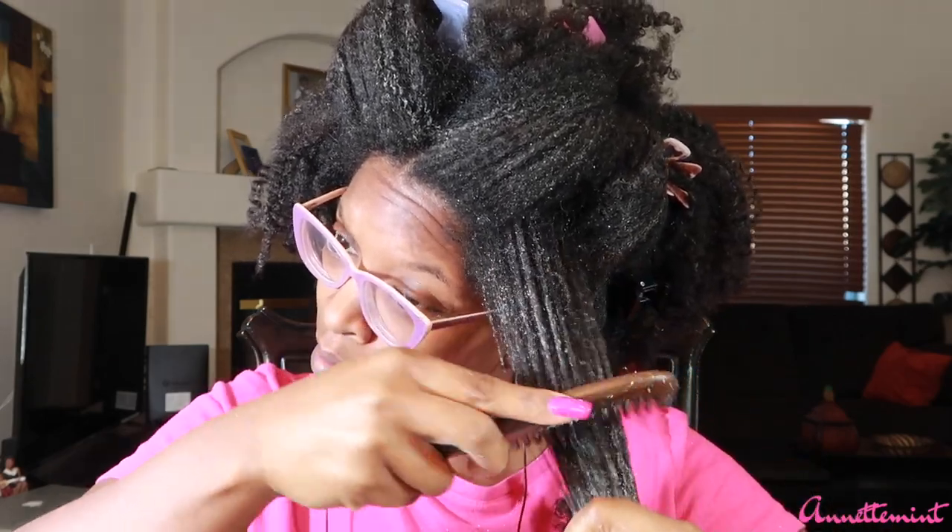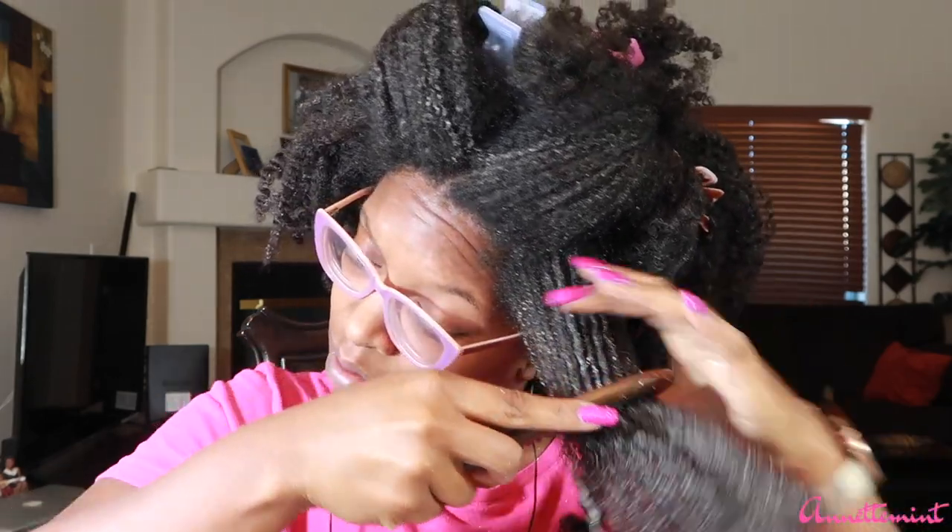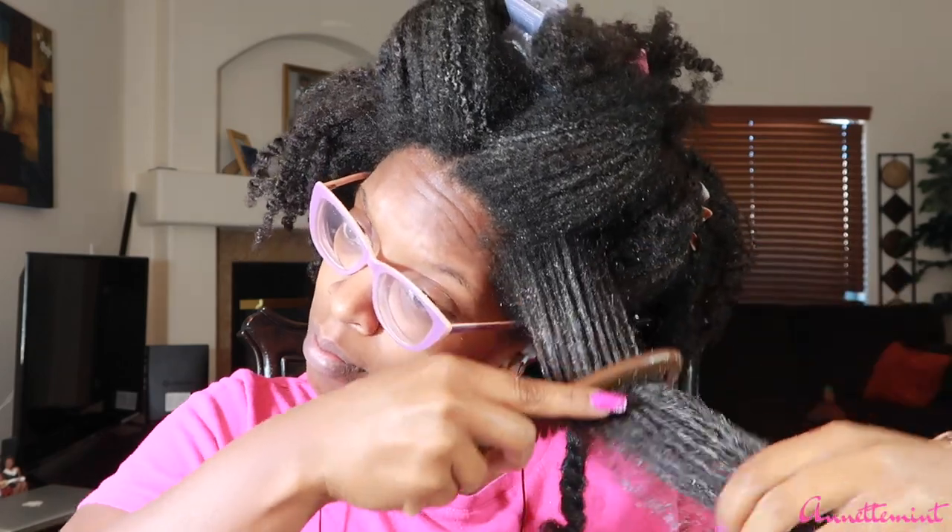Next up we have the wooden comb. I really do like detangling my hair with the wooden comb — I typically use this about 75% of the time. Again, going in slowly at the ends and working my way up towards the roots. There are specific detangling tools that work best in the shower, but with the wooden comb you can use it in the shower and outside of the shower.